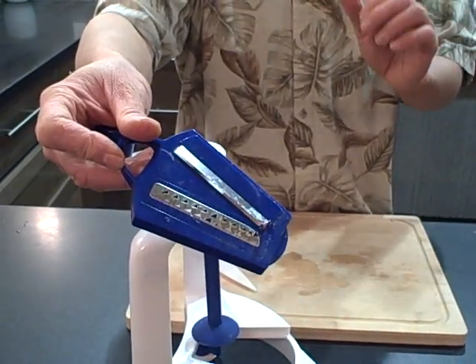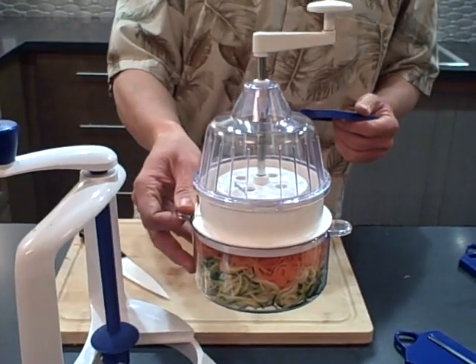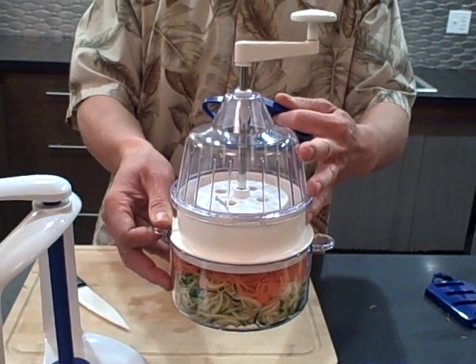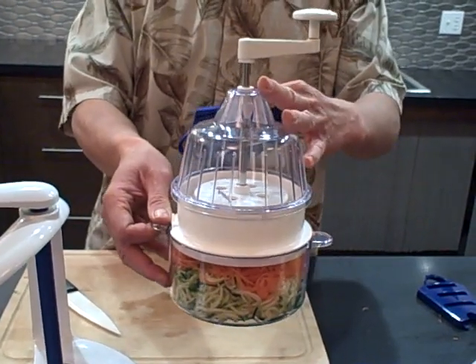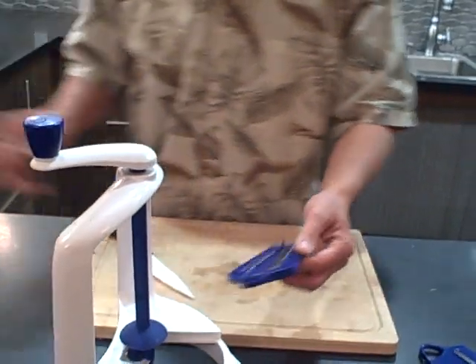Now there is another machine on the market — I have it right here — called the spiral slicer, and it will make one point five millimeter strands, which I like to call angel hair. The Lurch Spirillo allows you a little bit more flexibility in making different sizes.